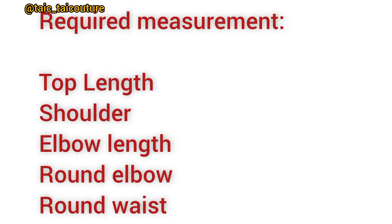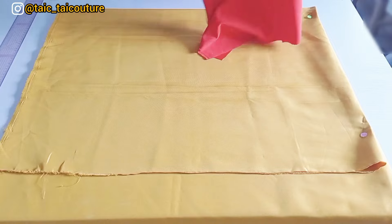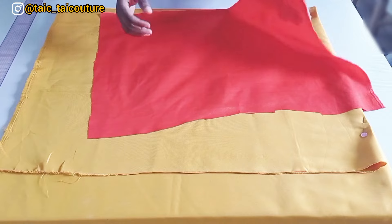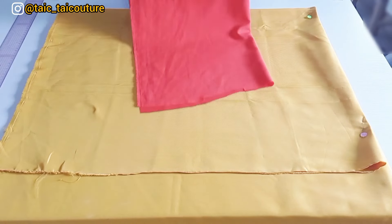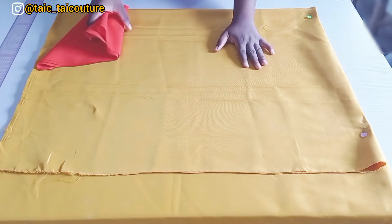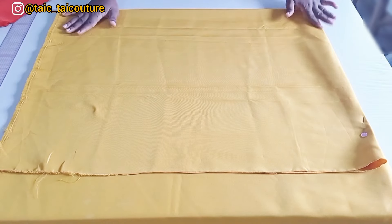Now let's get started. I'm going to fold my fabric into four. I'll show you using this piece of fabric — first I fold it into two, then I fold it once more, making it four layers. The fabric is folded into four because the front and the back will be cut together.